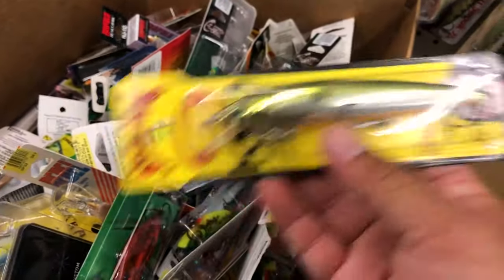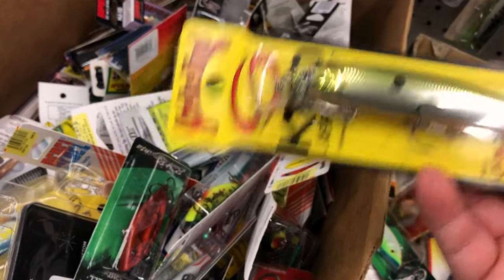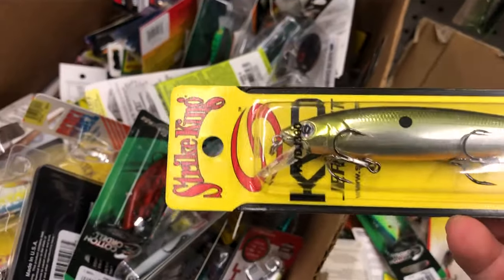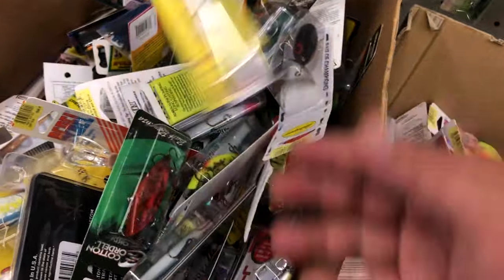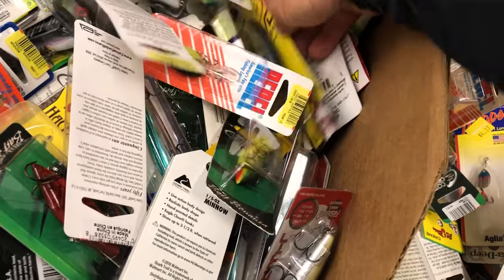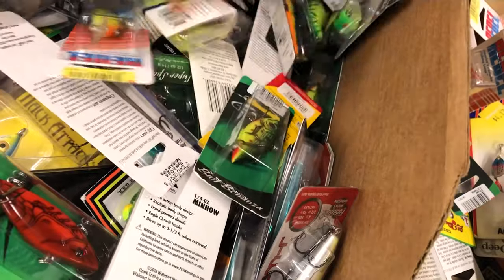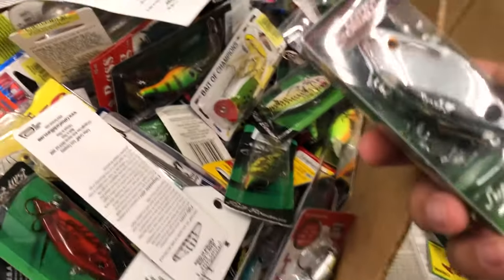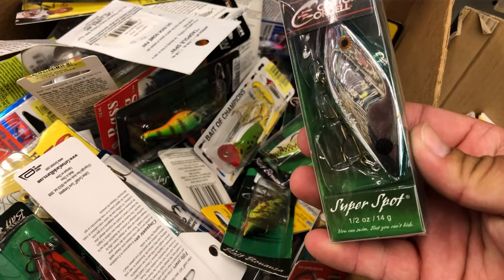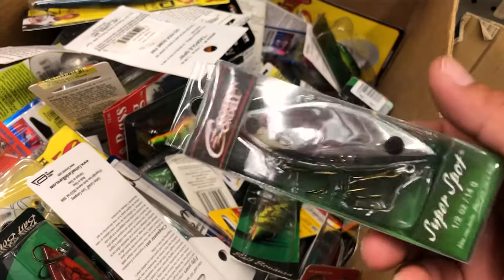Stick baits are a good thing too. These to me are more of a still, non-running water or nighttime cranking thing. You might have to upgrade the hooks a little bit on them. I like that color. Wow — there we go. That's money right there: Cordell Super Spot, half ounce. That's a good one in the springtime — that's a really good one.